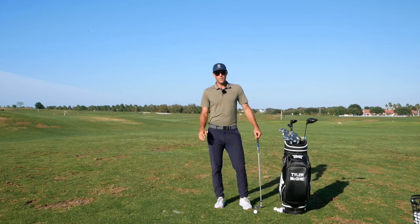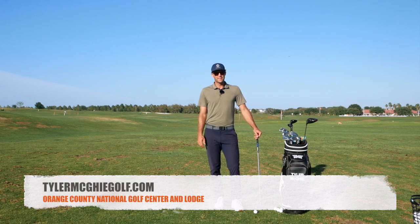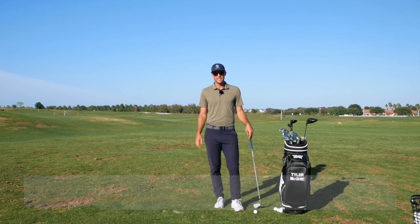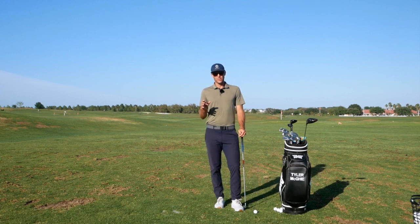Tyler McGee here. I hope everyone's doing good and having some time with the family right now during this tough time in the world. I wanted to talk through a little bit today about some things I've been doing — I've been helping a lot of players online recently. If you're interested, check out TylerMcGeeGolf.com under 'online' — there's a section there and you can email me and I'll be able to help you from afar.